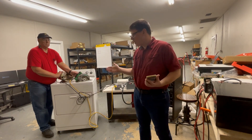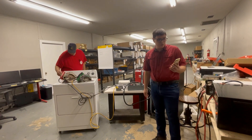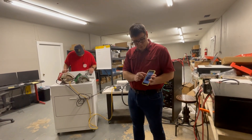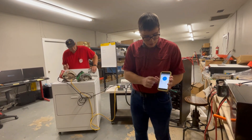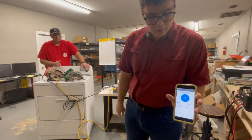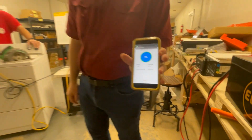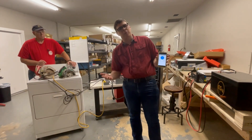Now let's go ahead and try the dryer. The inverter is running nicely with the fans going. On the count of three — one, two, three. That hit 112 amps, and everything just turned off because 100 amps is the trip point.